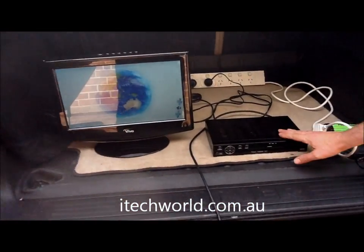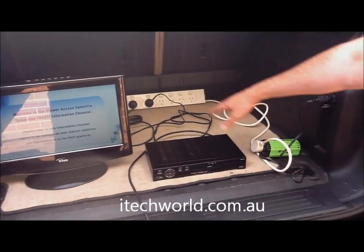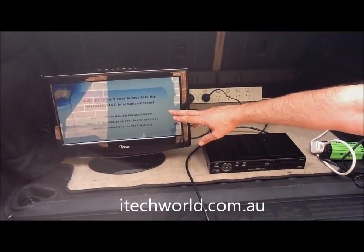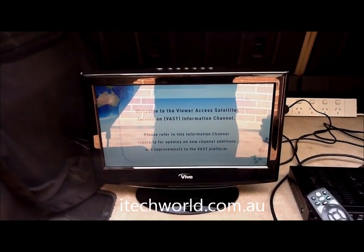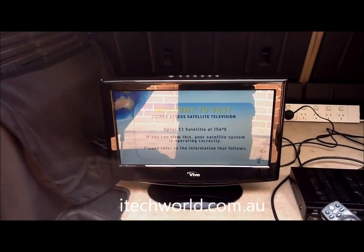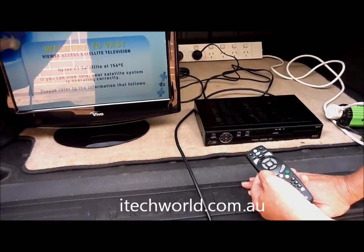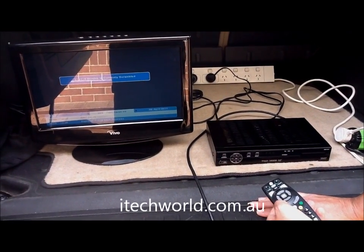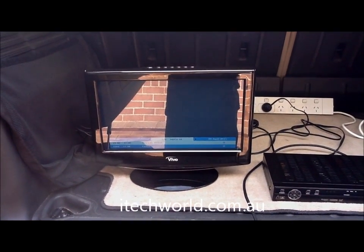As you can see here, we've got our VAST set-top box. It's just plugged into an inverter, and so is our TV screen. You can see the VAST channels already running — it basically welcomes you to VAST. Then you just change the channels on your remote control using the up and down buttons, and they will change the channels on the set-top box. Any channels that you are authorised to view will just come up.